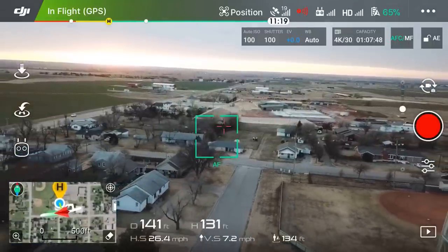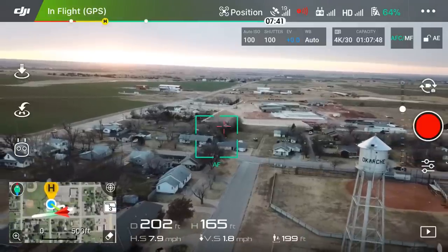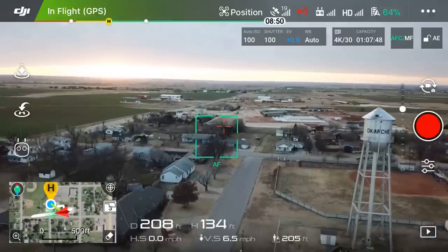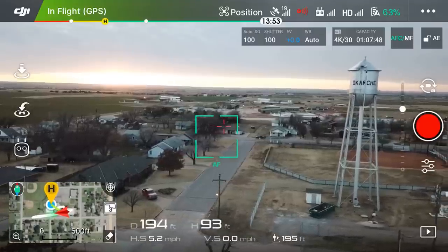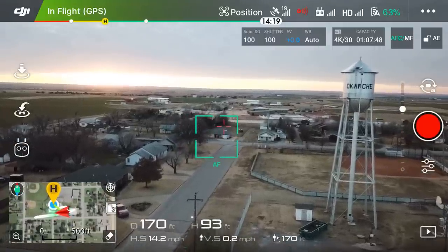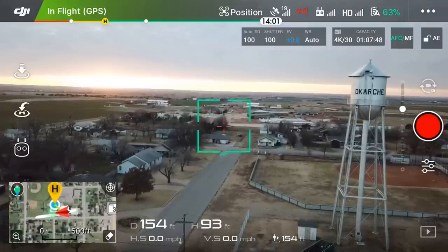Right now you can see I'm going backwards at about 26 miles per hour. However, if you want to do some much slower flying to get more of a cinematic shot, keep things really steady and slow, then you should check out tripod mode. Let's get into tripod mode.